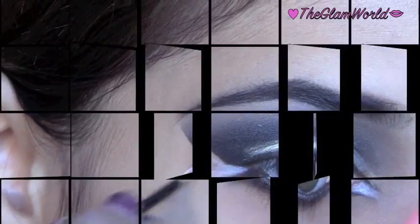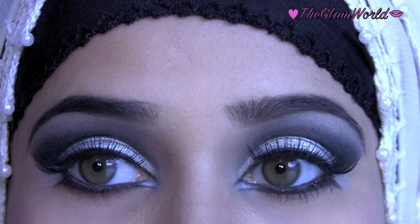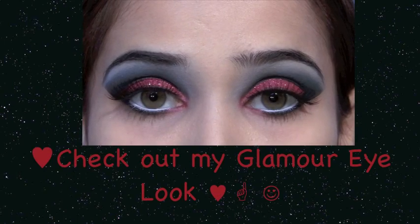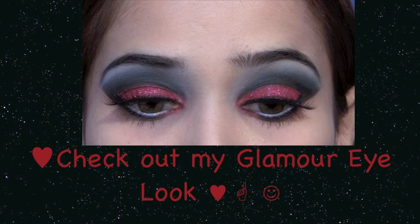This is the complete look after applying fake eyelashes. I hope you guys have enjoyed the tutorial — please don't forget to rate, comment, and subscribe. Also check out my glamour eye makeup tutorial. Thanks for watching, God bless you all, bye!